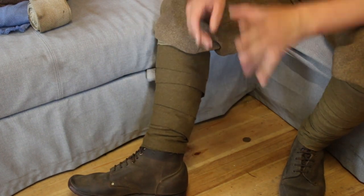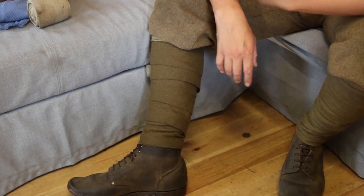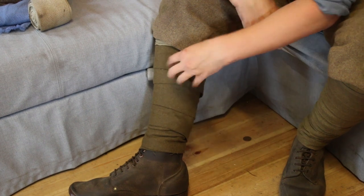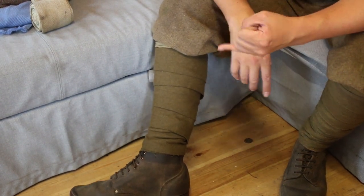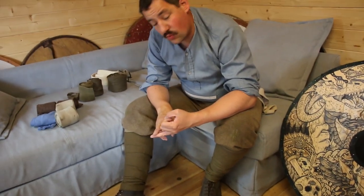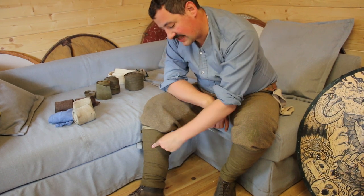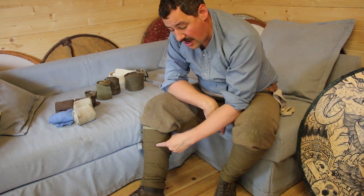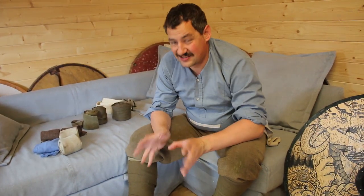If you're just doing standard parade stuff, you want to look as smart as possible. If you're doing living history stuff talking to the public, not only do you want to look smart, you want to keep these up. If you're doing tactical events — things like in trenches, places like Newville or across on the west coast — these things need to protect you from barbed wire and from getting stones inside your shoes. So if they're falling down halfway through an assault, that's a disaster.